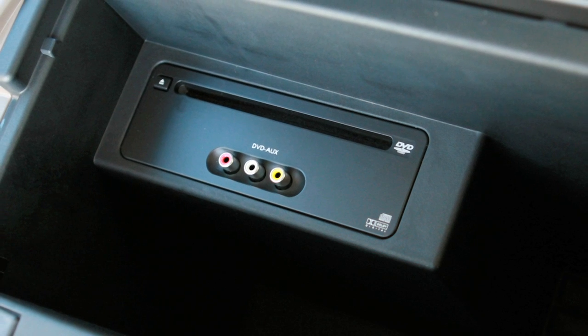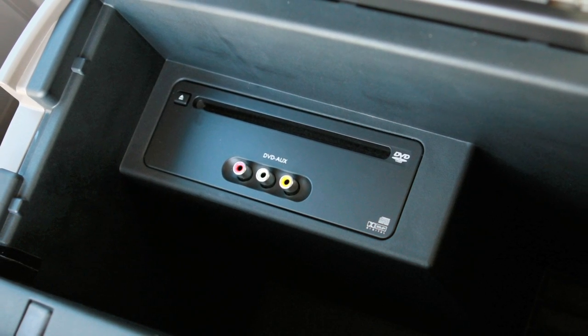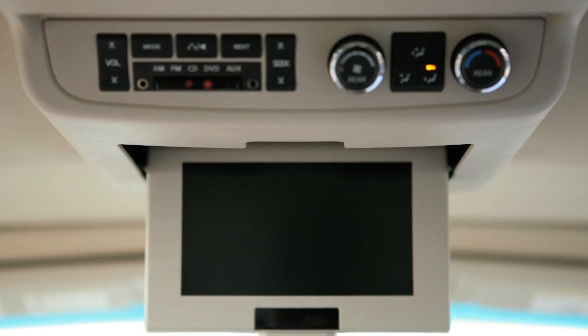Be sure that the label of the DVD faces the passenger side when loading. The player will grab the DVD and load it automatically. When a DVD is loaded, it will start to play automatically.